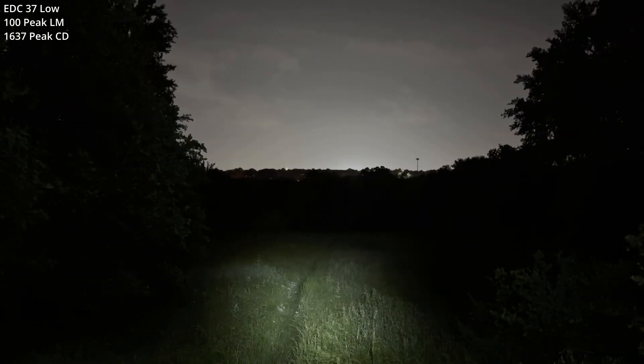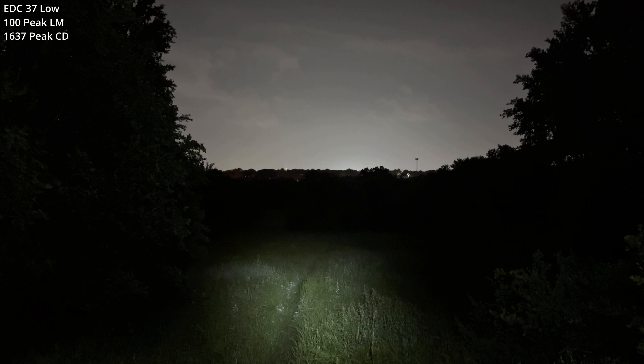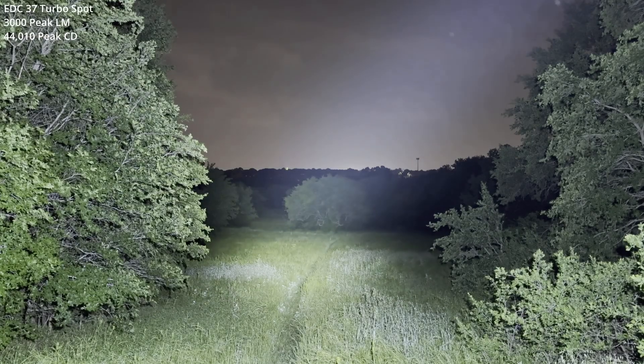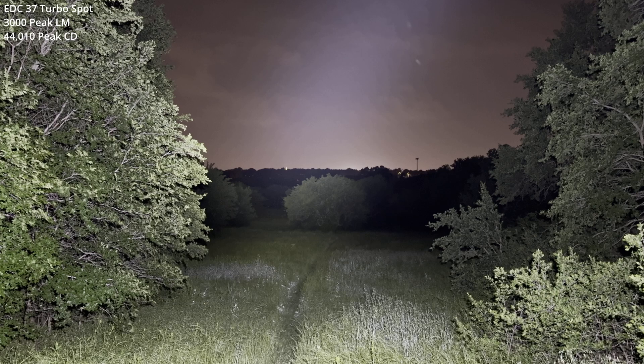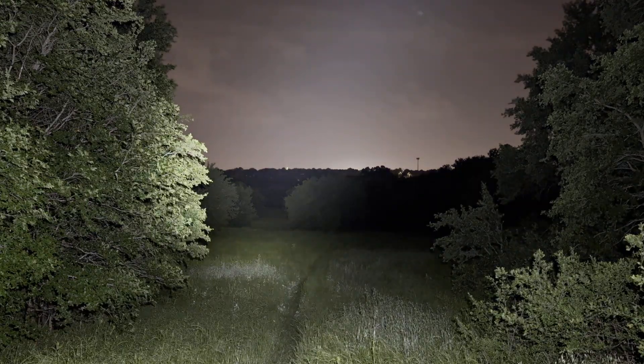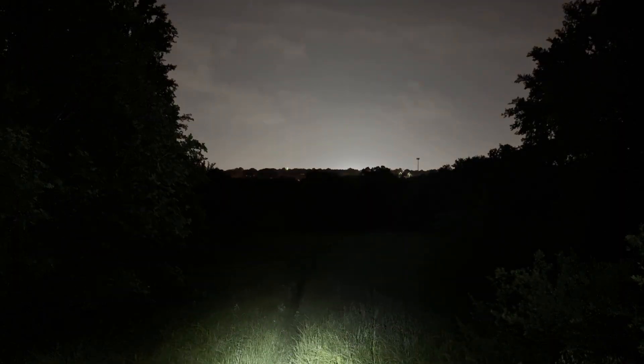EDC-37, low output level. Turbo spot. I can barely make out that tree at 175 yards — I could do very basic detection. We have some particulates in the air; if I didn't have that, I could do even better. Step down, let off.